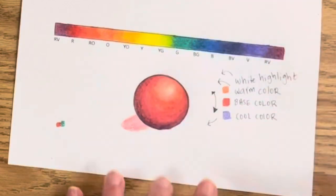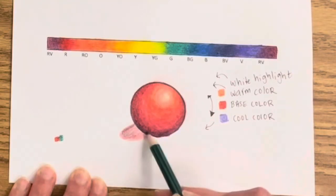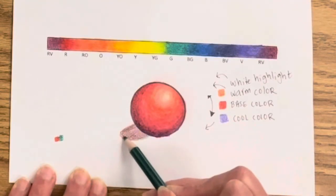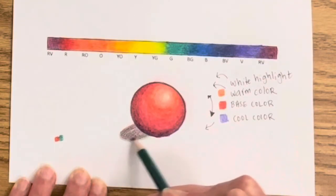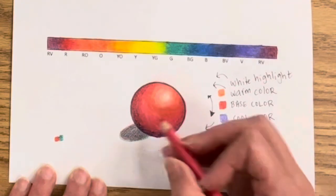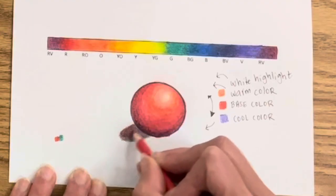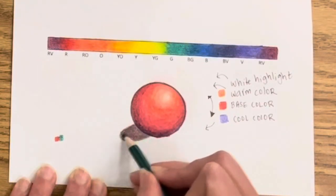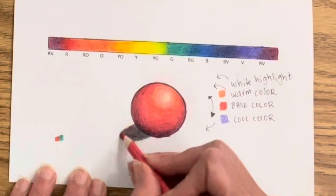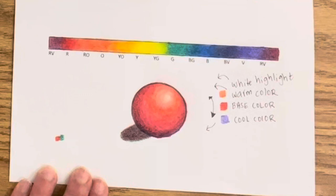Now using white to soften the highlight and really make it part of the sphere, not just an unforgotten part of the work. Finally, it's time for the shadow. Since I already have a thin layer of red, the color complement is green — a color nowhere near red on the spectrum because they're complete opposites on the color wheel. You can already see it makes a really beautiful grayish neutral, and you can get almost a black with this. This is a great trick: instead of picking up black, which can make colors muddy, use the color complement to create shadows and dark neutral areas that make your color scheme look more professional and harmonious.